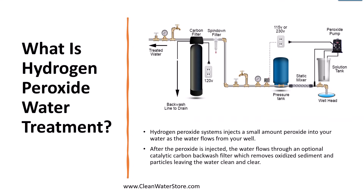Hydrogen peroxide treatment works by injecting a small amount of peroxide in your water as the water flows from your well. After the peroxide is injected, the water flows through an optional catalytic carbon backwash filter which removes any oxidized sediment and particles, leaving the water very clean and clear.